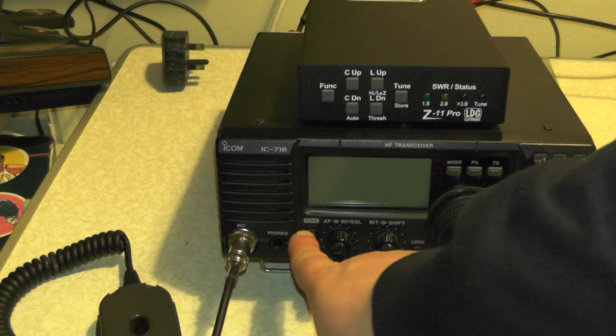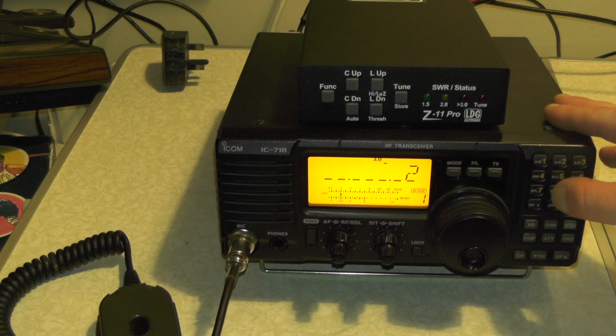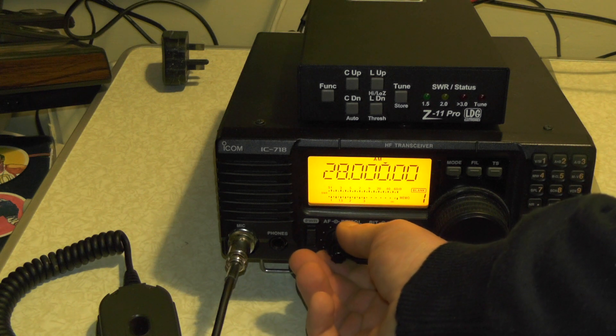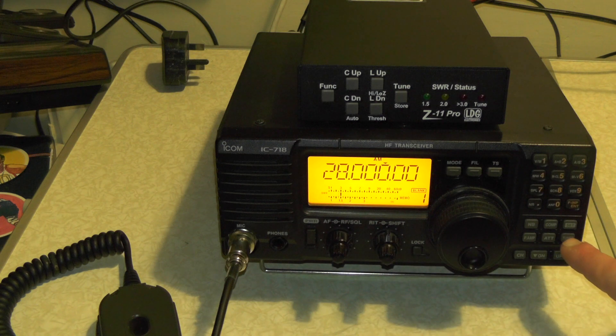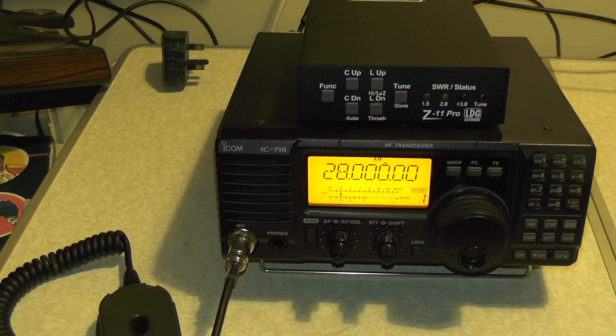Turn it around, put power to the radio on. You can see we're on 80 metres - let's change it to 28. And if I give it a bit of volume and push the tuner button, you'll see that nothing happens. So the tuner is working - function, tune - it's now on auto-tune.